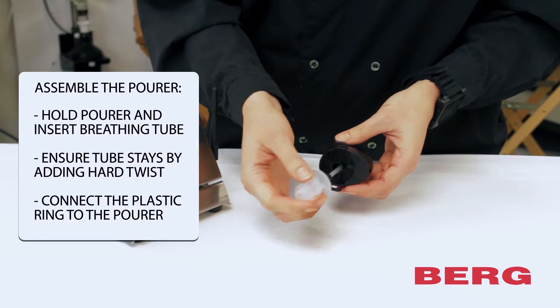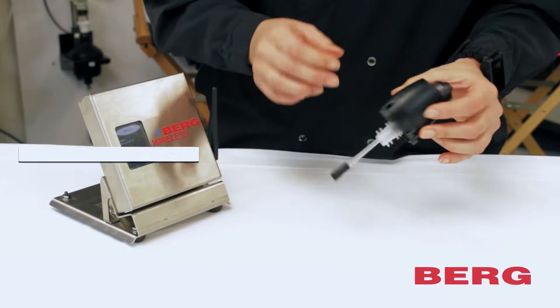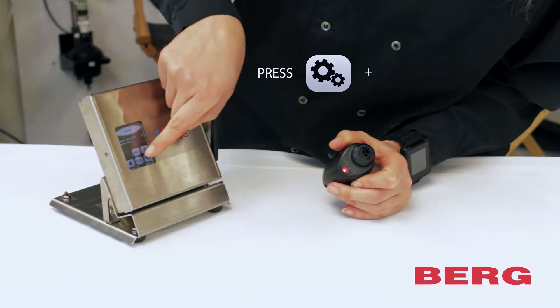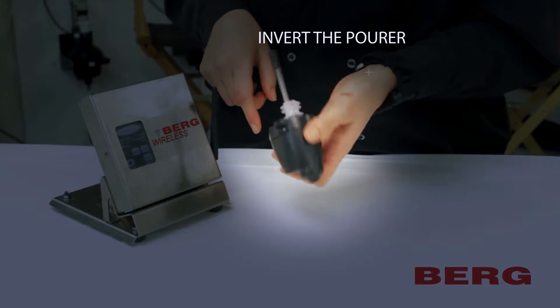Now add the ring. Once assembled, press the settings button, then utility. Invert the pour to activate it, then press the open button.